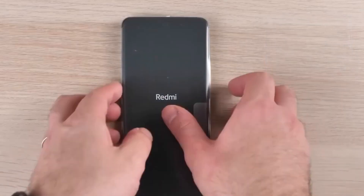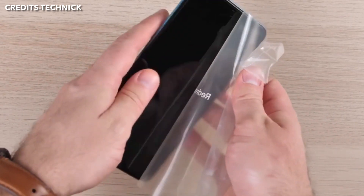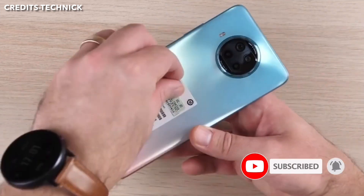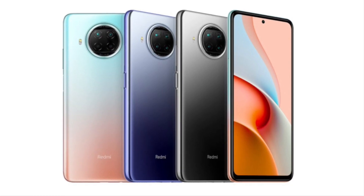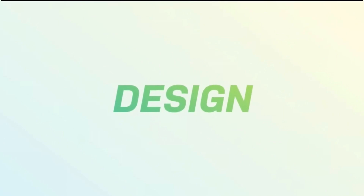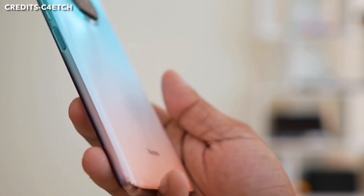Now let's look at the phone itself. It comes in colors including Lake and Autumn. There's also Sierra Stars and Silent Stars color options. The phone has a unique design look.